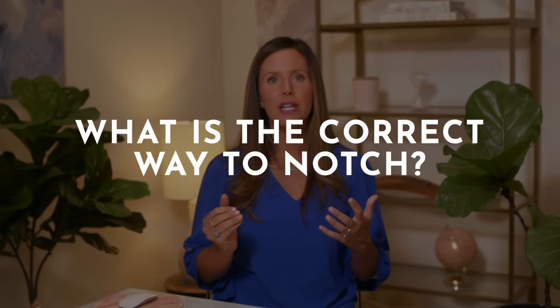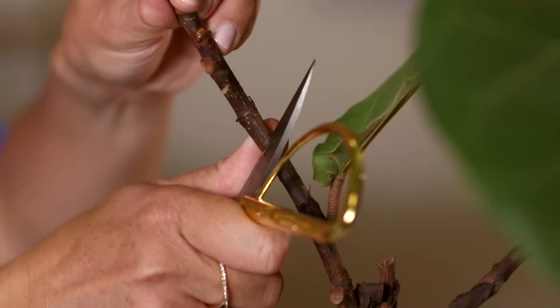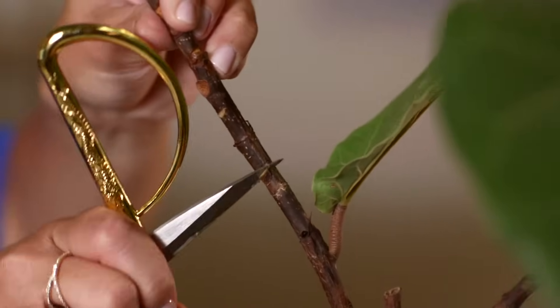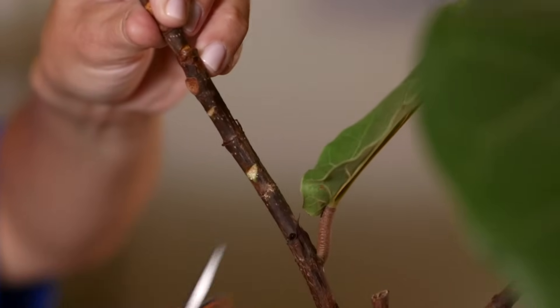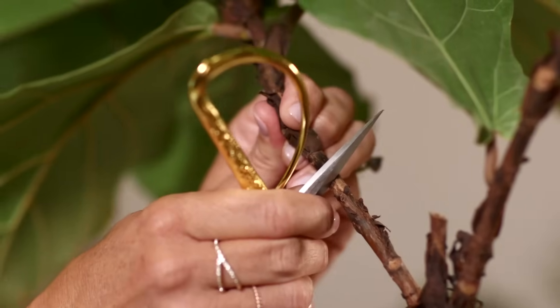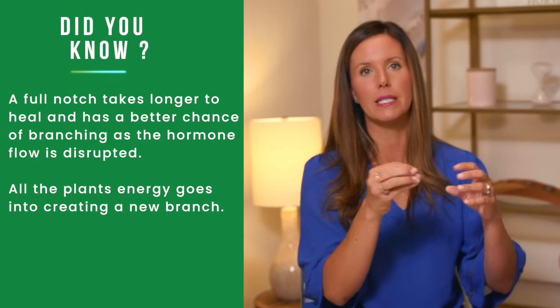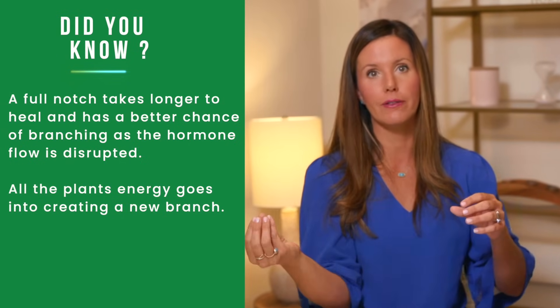The reason they call it notching is you're actually going to want to cut a notch out of your plant. I recommend doing a 45-degree angle cut and then doing a second one that comes up 45 degrees, so there's a missing triangle of bark on your plant — that is the notch. A lot of people think notching is just doing a slit in the plant, but a slit disrupts hormone flow only until the injury scabs over and the hormone flow is repaired — then your plant will stop putting energy into the branch. The full notch takes longer to heal, giving you a better chance of branching because during that time the hormone flow remains disrupted.